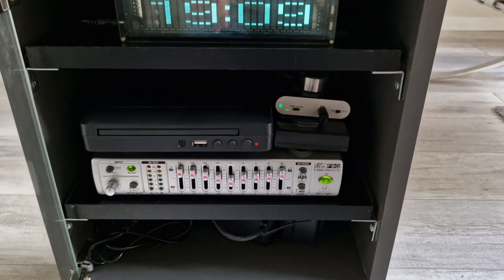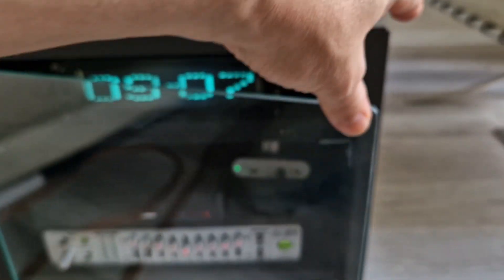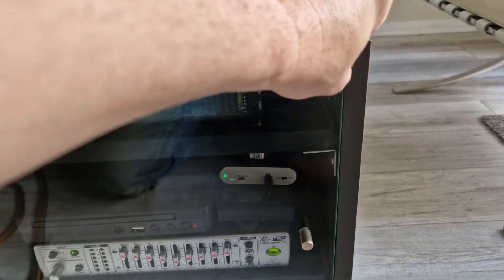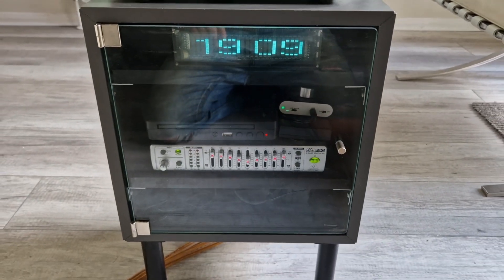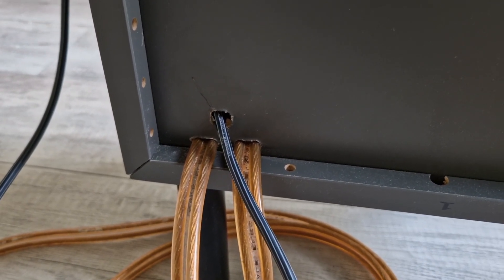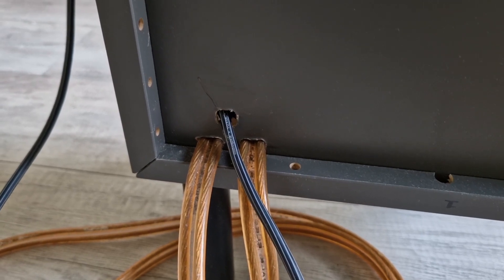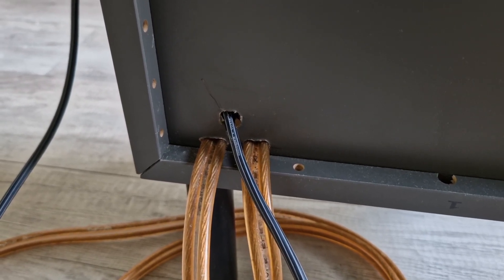I've got my audio gear on the shelves there and it's also got a glass door. That's quite handy because you can shut it and you can still see what's going on. Around the back I've made a couple of holes for the speaker wires and also a hole for an audio lead, and I'm using that to plug the Sound Burger record player in.